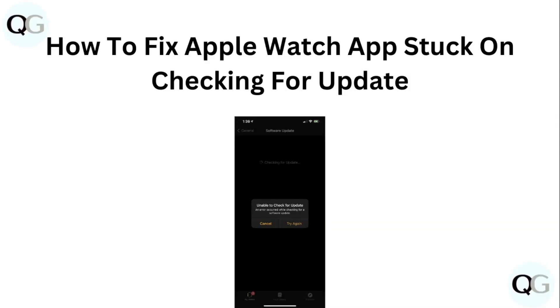Hello guys, welcome to another video in which we would be discussing about how to fix Apple Watch app stuck on checking for update. Are you having trouble that your Apple Watch app is stuck on checking for update? Don't worry, in this video we'll help you find a solution for it. Just follow these easy steps.